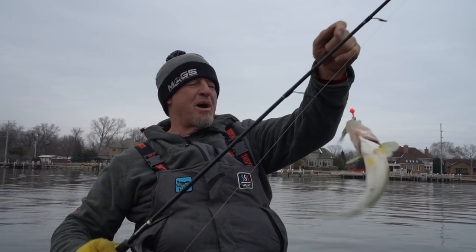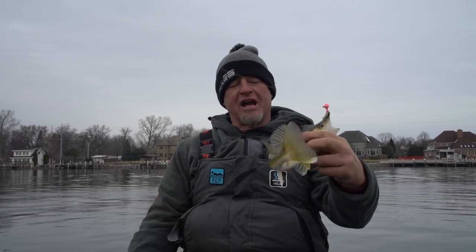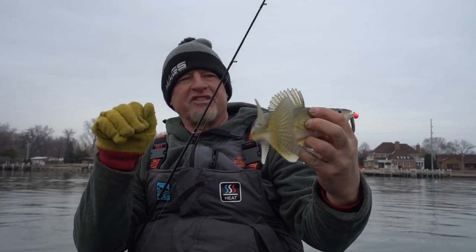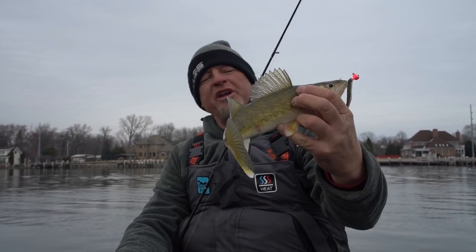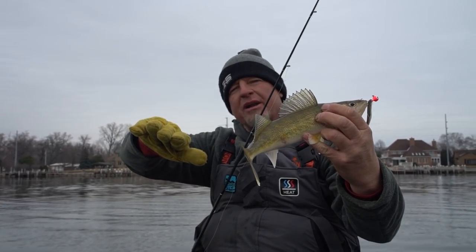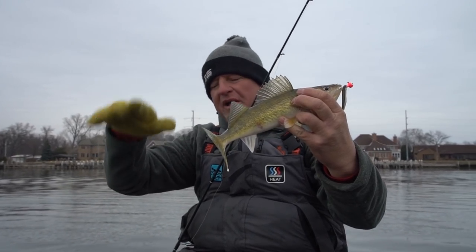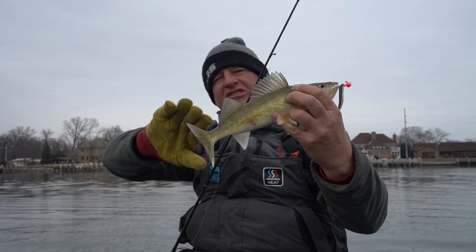Just kind of popping it and following it down. A big thing with vertical jigging is that I actually let that line go slack at least three to four inches. What that does is the minnow actually lays flat on the bottom. A lot of guys will pop it up and come right back — I make sure that line goes slack enough so that jig is laying sideways. A lot of times that's the key.